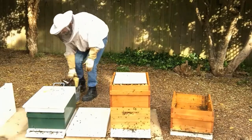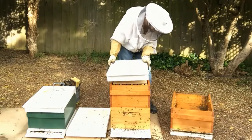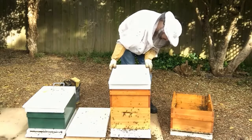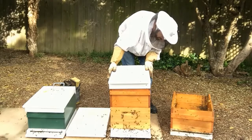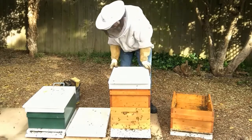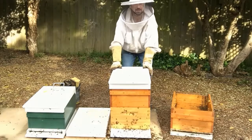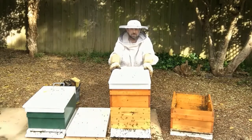That's it - that's opening the sides of the brood nest with empty comb.